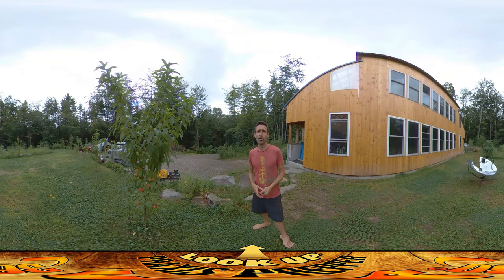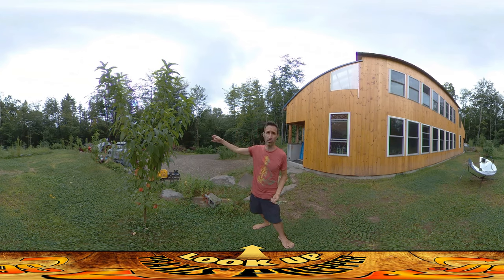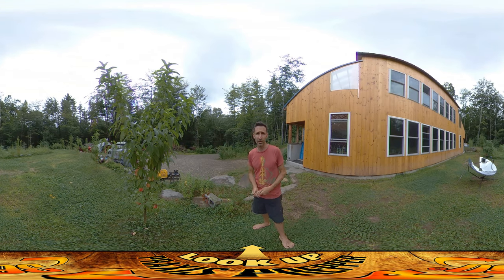Hey everybody, this is Praxis. Today I've mostly been working inside — sealing some of the walls and working on some of the window trim, because it's been kind of rainy outside. What I really want to be getting to is clearing out that wood pile so I can get my woodshed in, which is probably what I'll be doing later this afternoon.